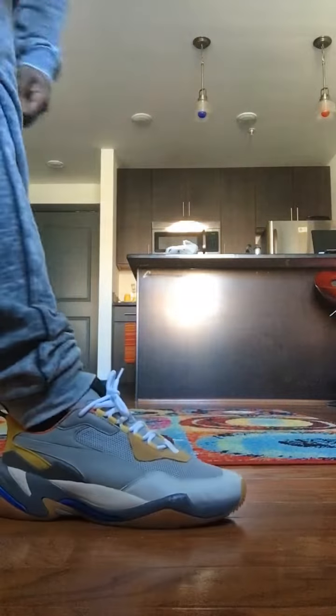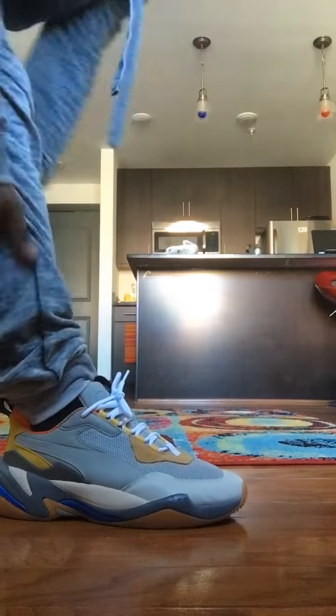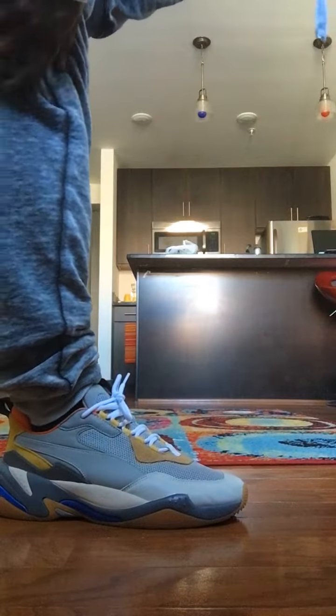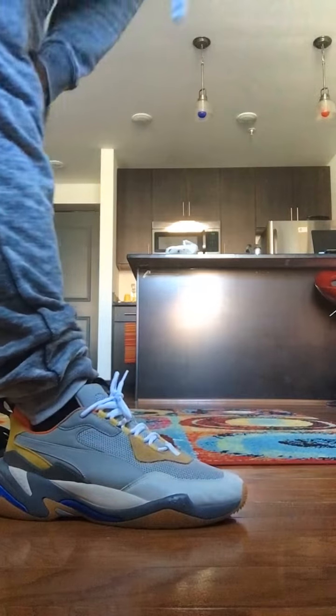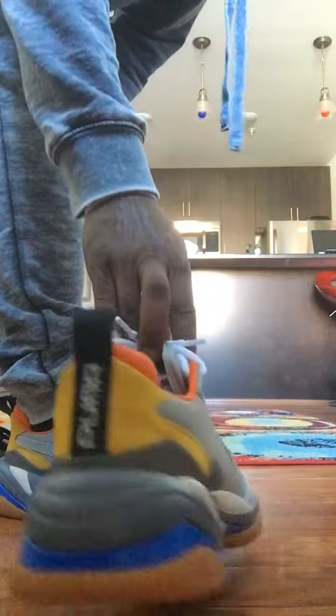Like I said, I went a half size up to a size 10 and a half and they do me justice, they do me good, they do me well. Put them within the spectrum — can't go wrong. Drizzle colorway.